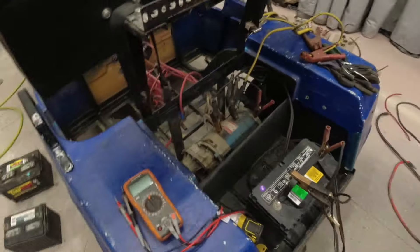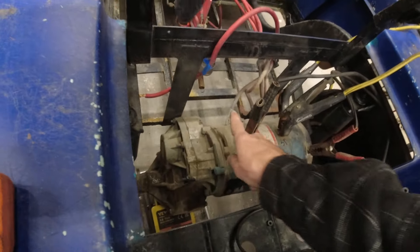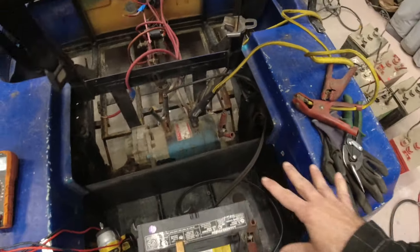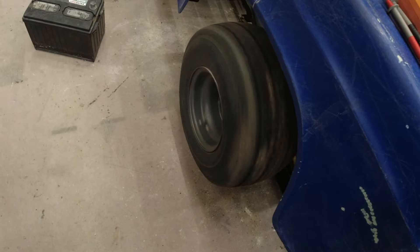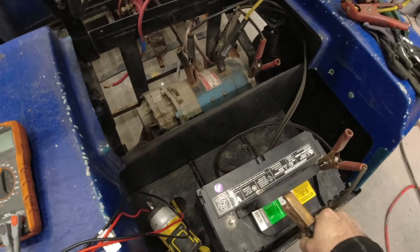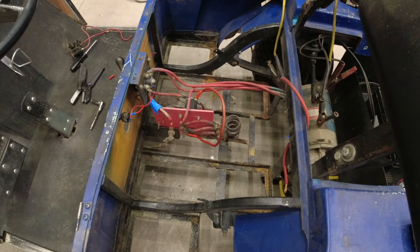We're learning a bit more about what our potential problem is. I did end up having a short somewhere between the armature and the windings on this motor. I went ahead and disconnected all of the battery cables so I could bench test it — hooked up with jumper cables to a 12 volt. The motor itself is working just fine. I just have to figure out where that short is coming from, and it's got to be somewhere in our controller.